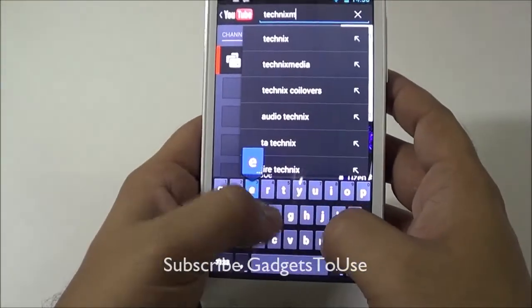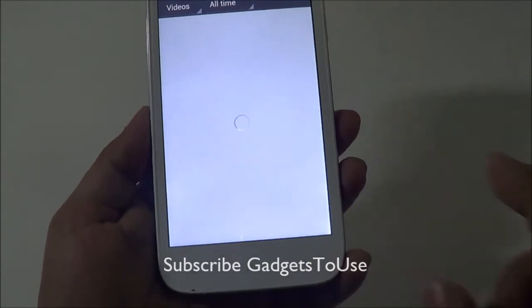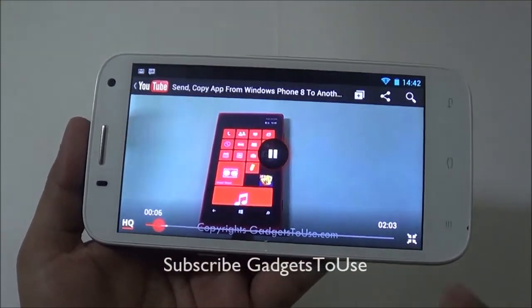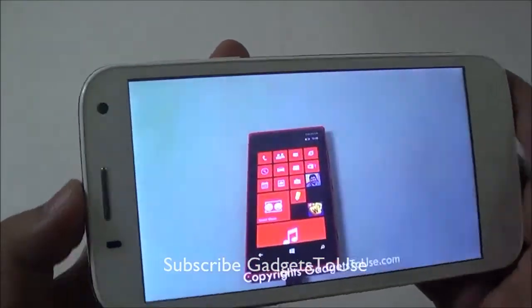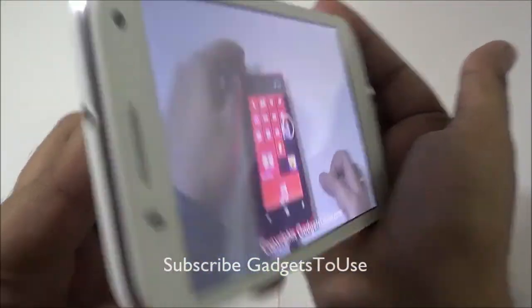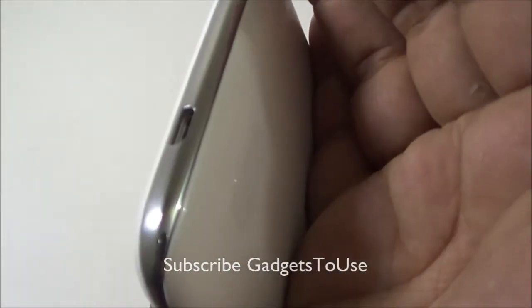Loading our channel to test YouTube video playback — the keyboard gives vibration feedback when typing. The video plays without issues, looks clear, and viewing angles are quite good. The loudness from the loudspeaker is also pretty good while playing video in high quality.